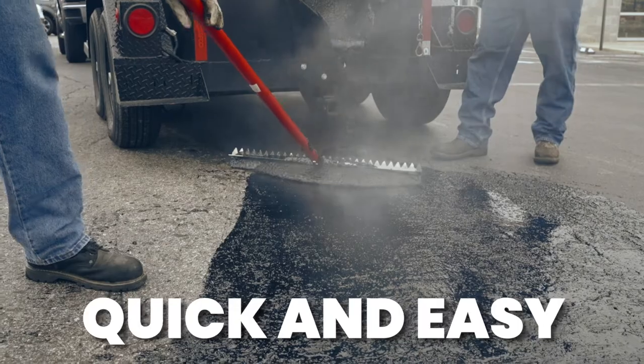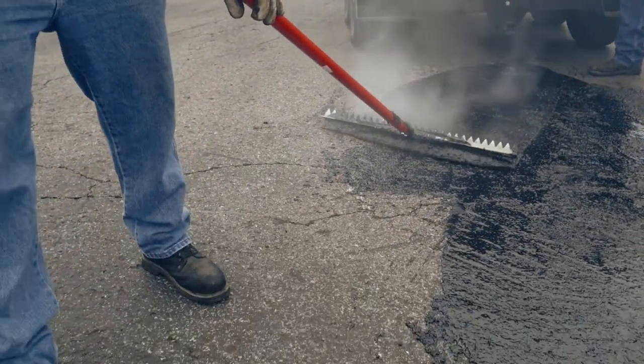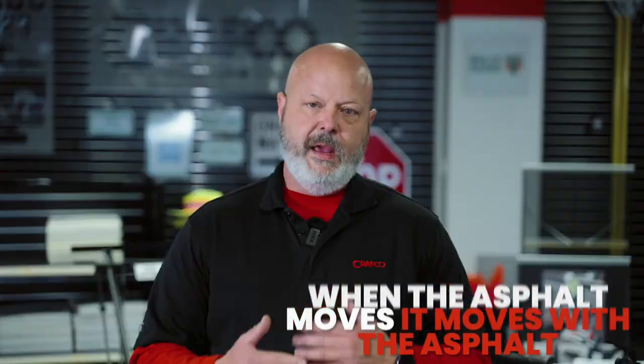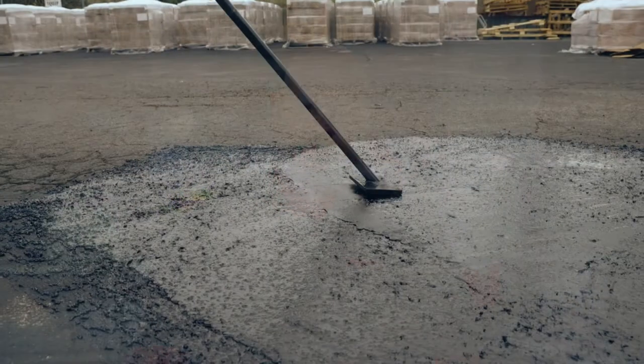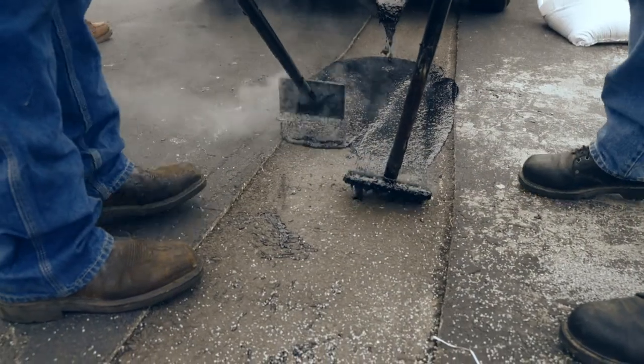With all the customers I've ever worked with, this is a product that they love because it's quick and easy, and it can last — we say five years, but we've seen it last 10, sometimes 15 years. When applied to utility cuts, it actually bonds the asphalt, so when the asphalt moves, it moves with it. Customers love that it's flexible, long-term, and they can pave over it without having to pull it out.